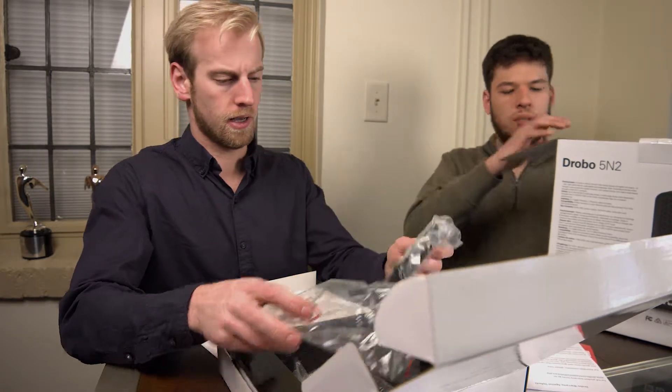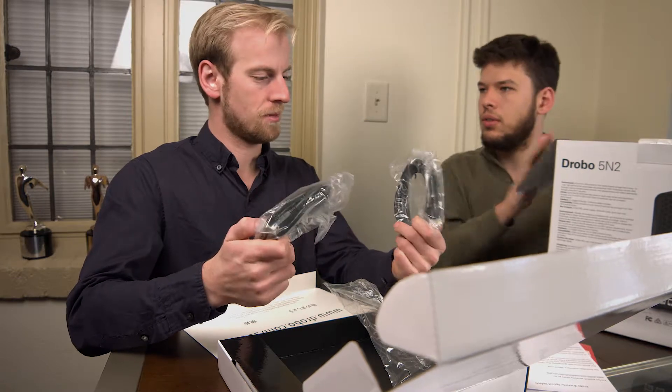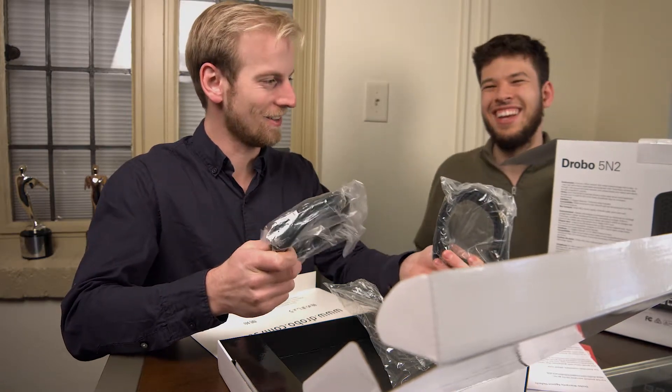There's our power cable, and there's two of them — though the box literally says on it that it only comes with one.